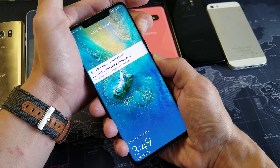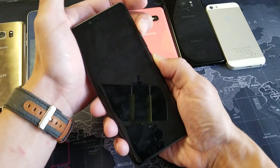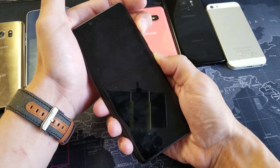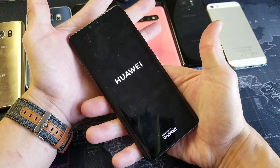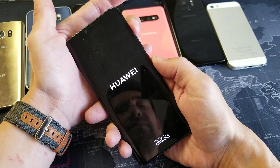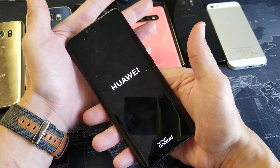Press and hold both buttons. There's nothing on my screen — don't worry about it. Just hold on until we see the Huawei logo appear. Keep holding both buttons. Once it vibrates and you see the Huawei logo, go ahead and let go. Hopefully your phone is back up and running. If it's not, do the same procedure five or six more times.